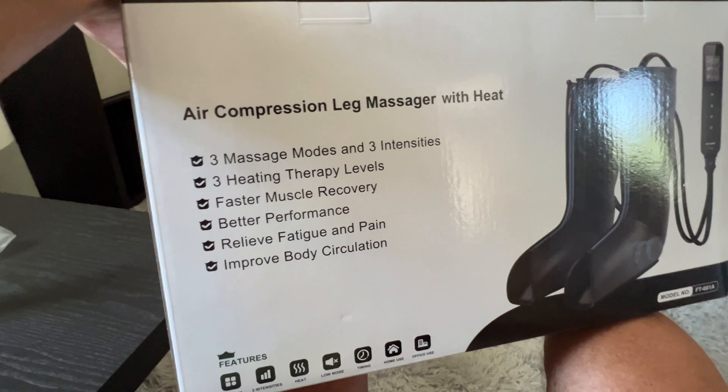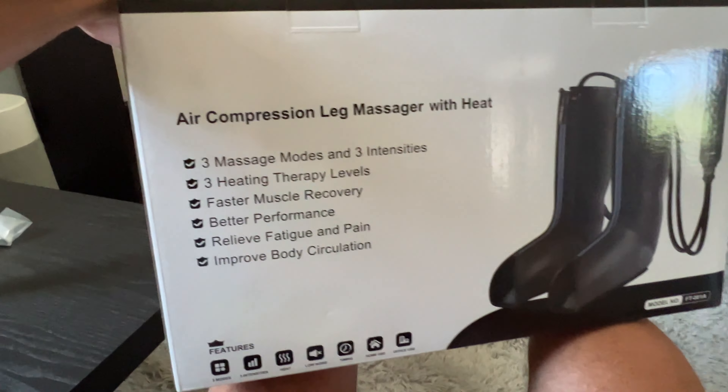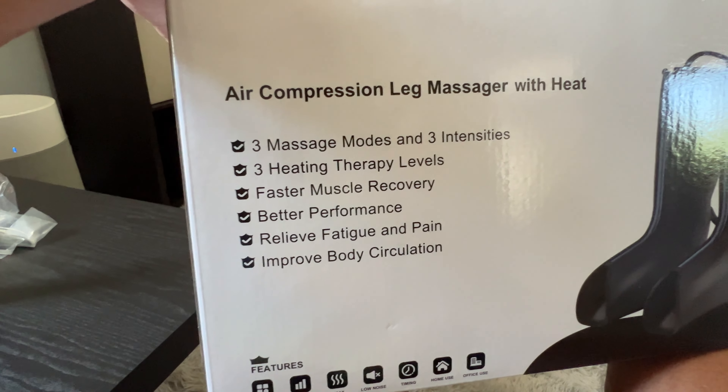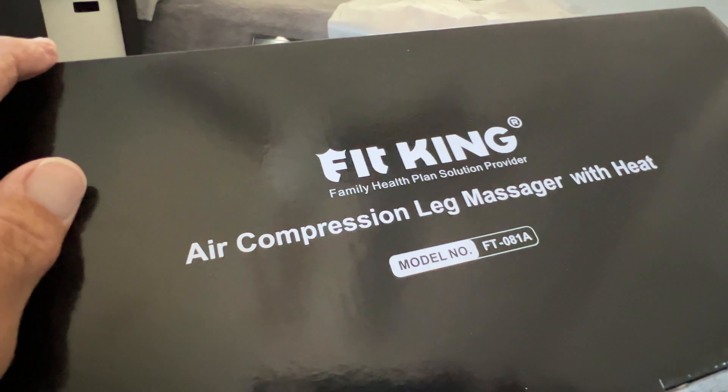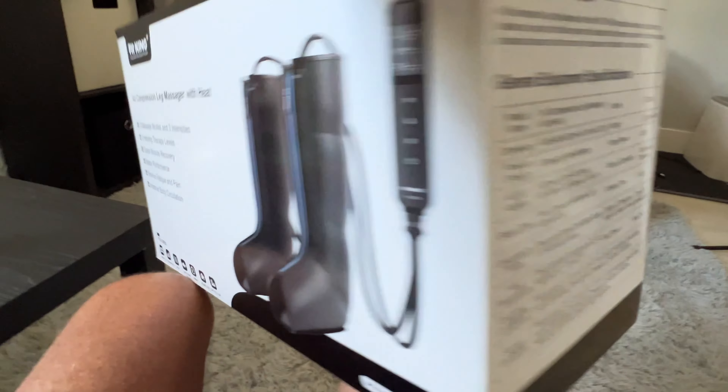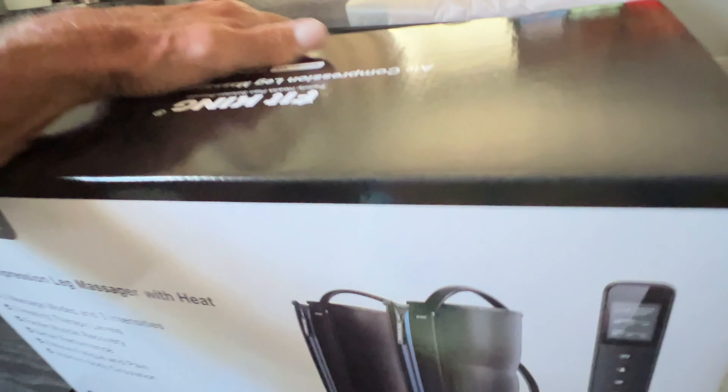We just got these air compression leg massagers with heat. It has three massage modes, three intensities, and all the other stuff listed on the box. The model number is right there — that's what they look like. It's the FitKing air compression. Let's open these bad boys up and check them out.